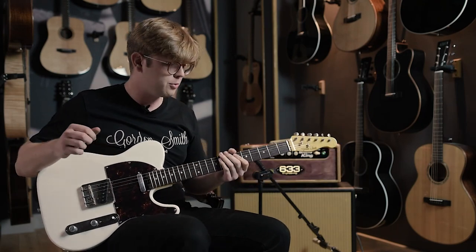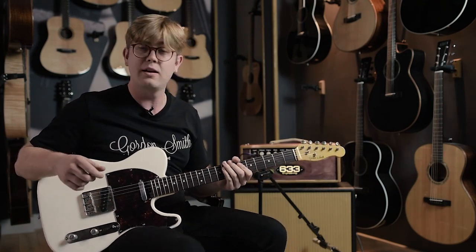Hi, it's Matt here today at Gordon Smith and we're having a play on this classic T in Vintage White.